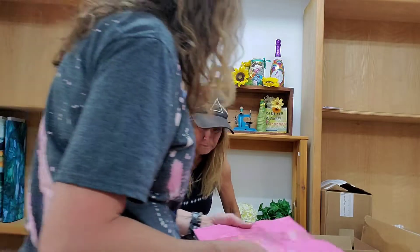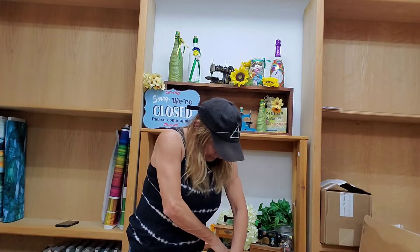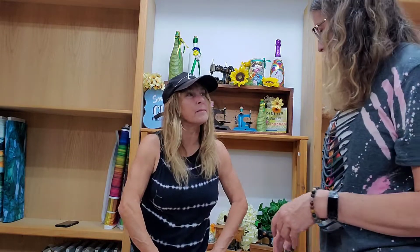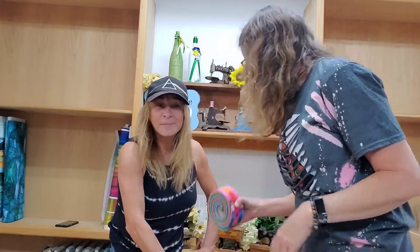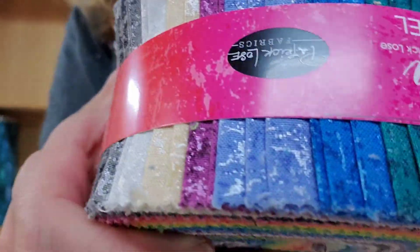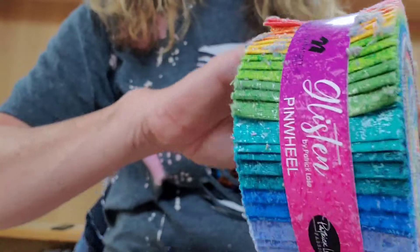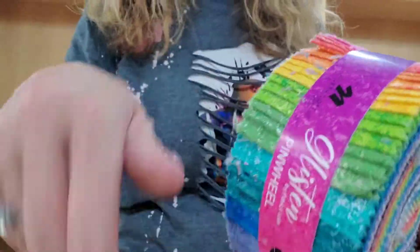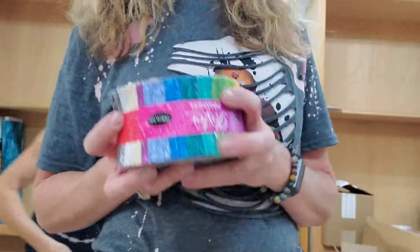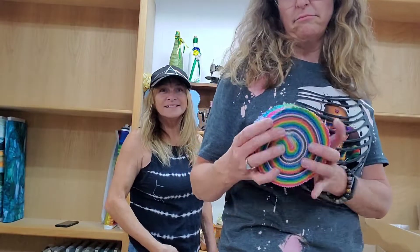This would be a beautiful twister quilt. Wouldn't that be a nice twister quilt? It sure would. What do you think's in this box? I think it's going to be Charmplex. Charmplex. She is the queen. You can see it better here — much better. Glisten jelly roll. Glisten to my heart. This would make a beautiful jelly roll. Or jello.